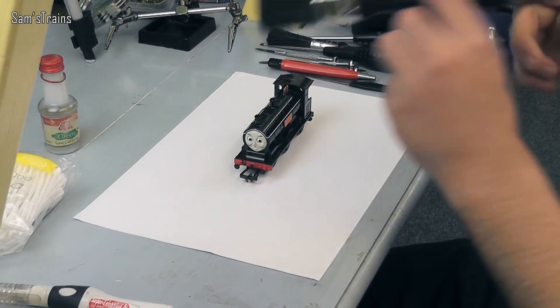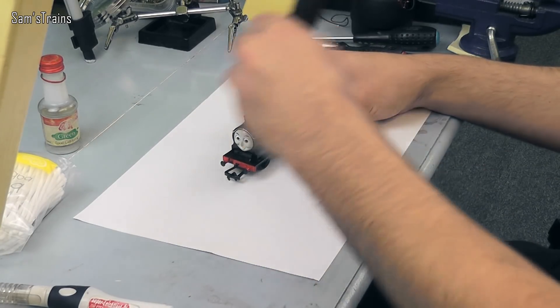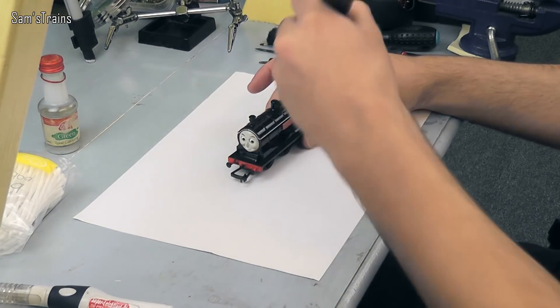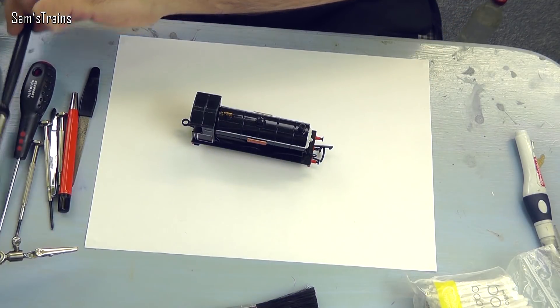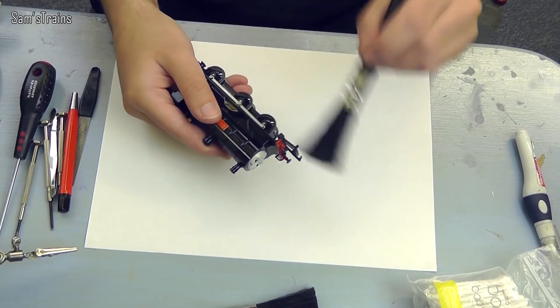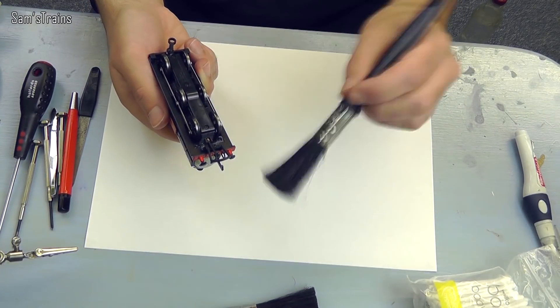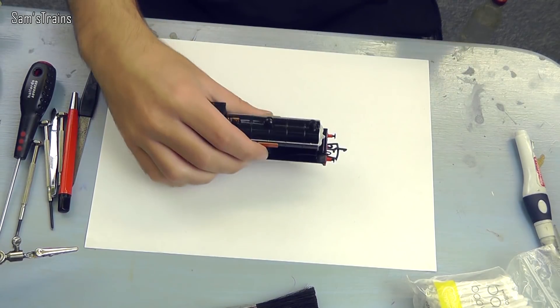The first thing is to keep your locos dust-free. This isn't a necessary step, but here's a little tip: use paintbrushes to keep the dust off. I have two separate ones — a big one for the body and a small separate one for the mechanism and underside — because the underside brush may get a little oily from the wheels and you don't want to put that on the bodywork.